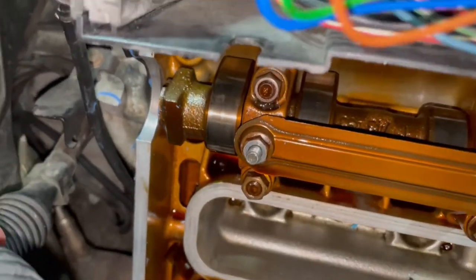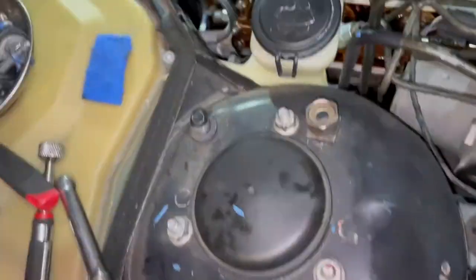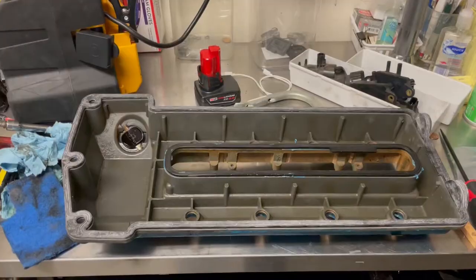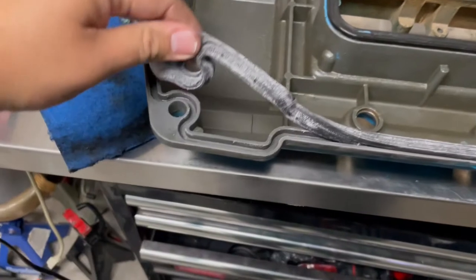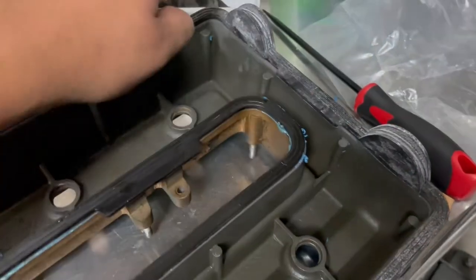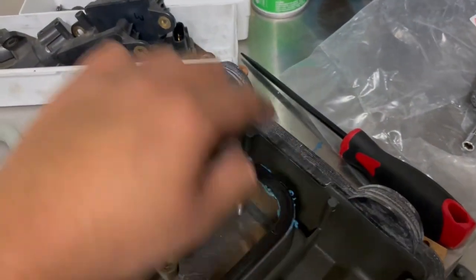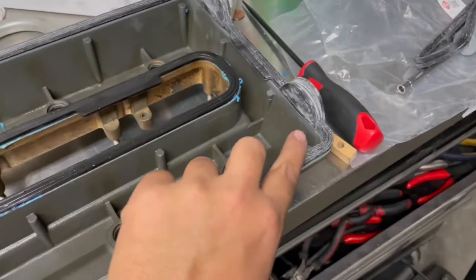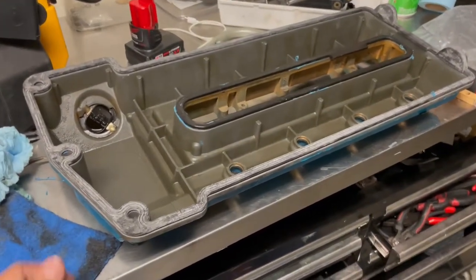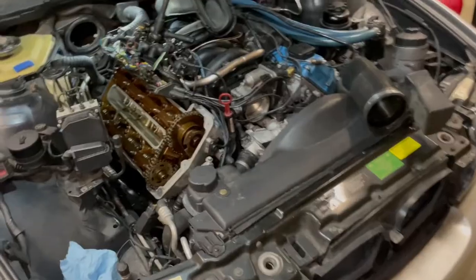We prepped the valve cover by cleaning it up with a razor blade, a Scotch-Brite pad, and paper towel, including the half moons. Here's the new valve cover gasket — we laid it inside the lines of the valve cover. Apply RTV on the half moons to make sure they sit correctly, and also put a little RTV on the corners to help the gasket stay in place when you flip it over onto the motor. Apply RTV on all the recommended spots.